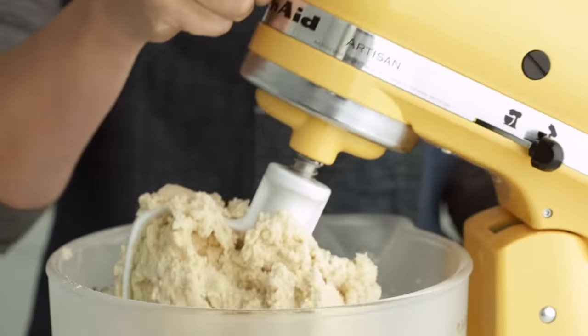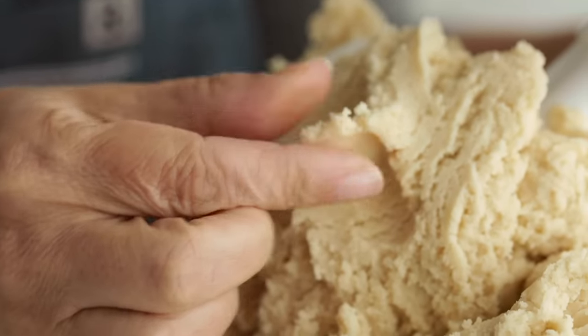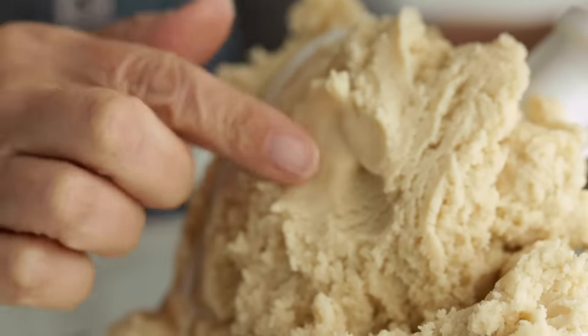The cookie dough will be thick, and once it mixes into a nice ball, you're done mixing. Test the dough — it should be a bit sticky and hold its shape but not stick to your finger. Do not chill the dough.